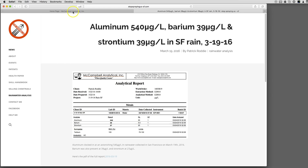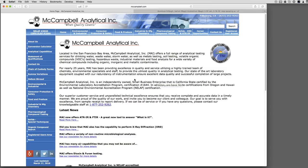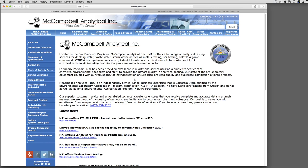What I use is McCampbell Analytical. They're based in Pittsburg, California, and they're actually a really good company. One downside of McCampbell is they will only report levels of metals above their reporting limits. Basic Lab in Redding, California will publish stuff that's lower than that.